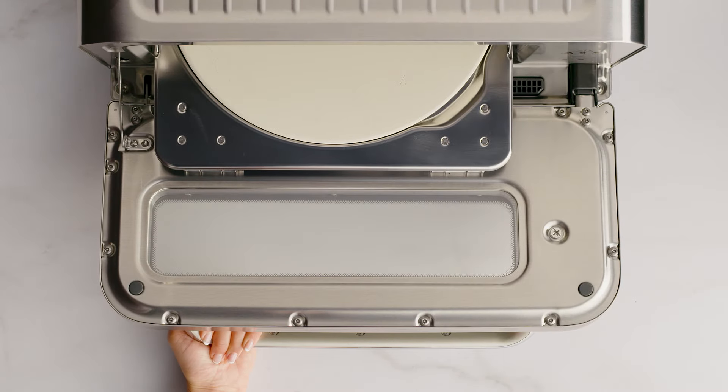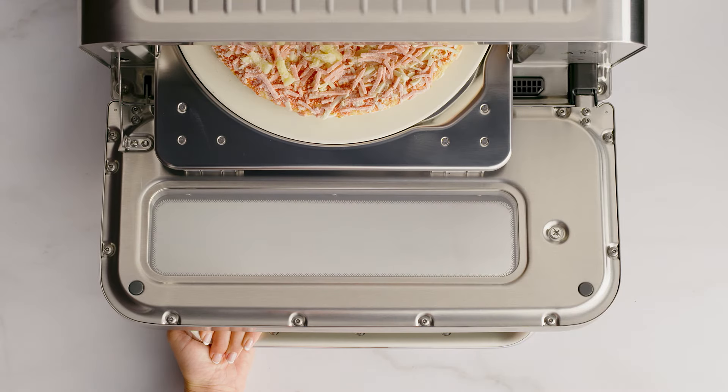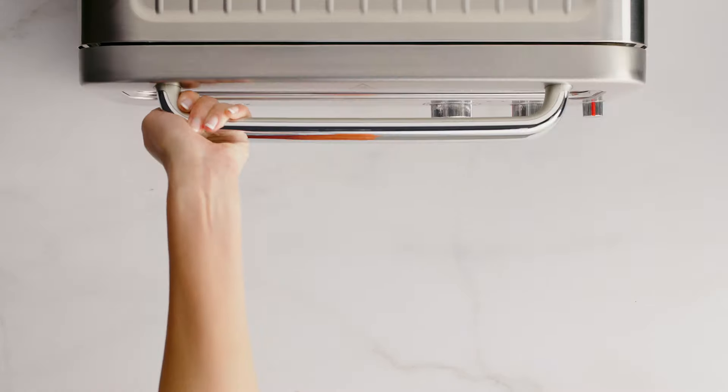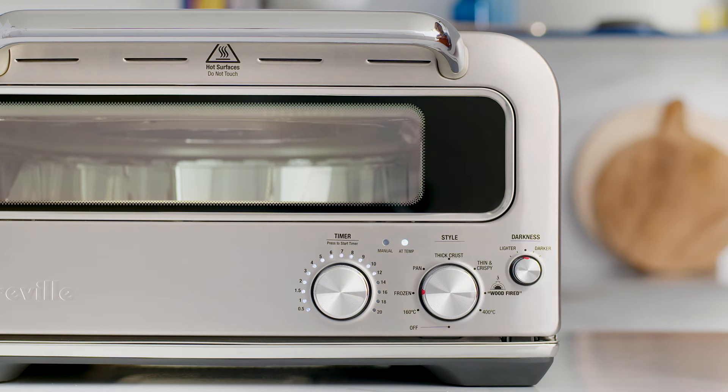We'll use the pizza peel to place the pizza directly on the pizza stone, but don't use the pizza peel if you're using the pizza pan. If you are using the pizza pan, remove the handle first. Now that it's in, press the time dial to start the countdown timer.